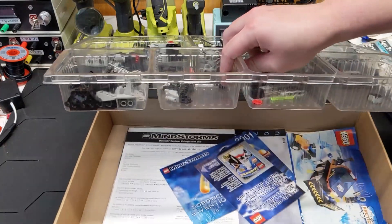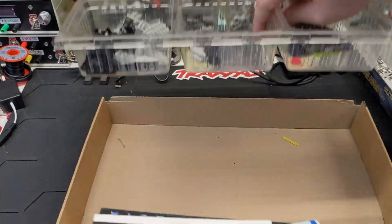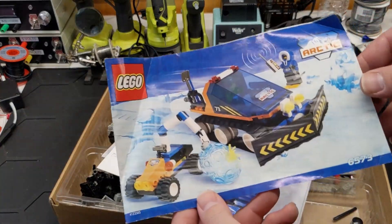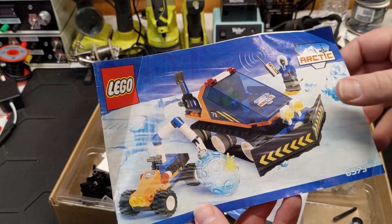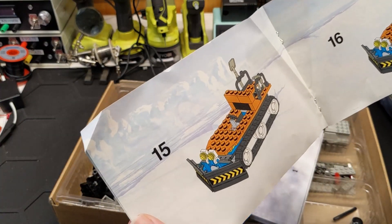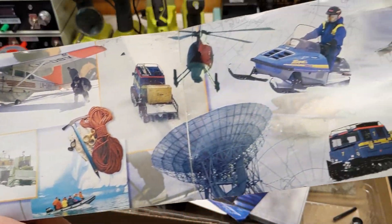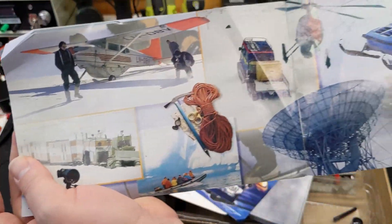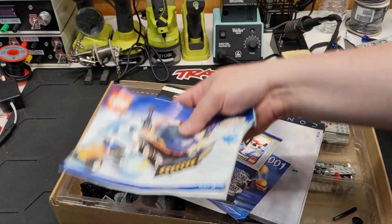Oh boy, we got a bunch of stuff in here — and some stuff that doesn't belong. We got this. These sets were kind of cool. I think my little brother might have had one or two of these sets — the Arctic series. That might have been during a dark age of mine or something. Got some like real-life photos, a picture of a camera for some reason — well, that's cool. I definitely wasn't expecting that.